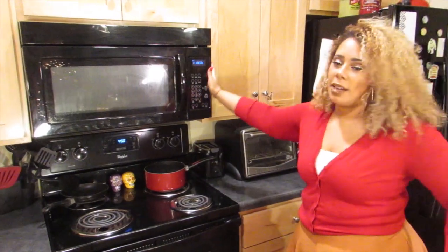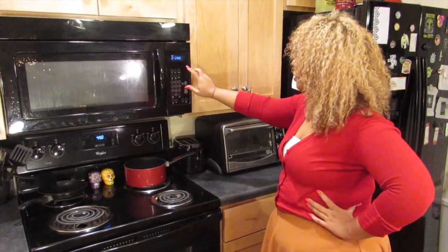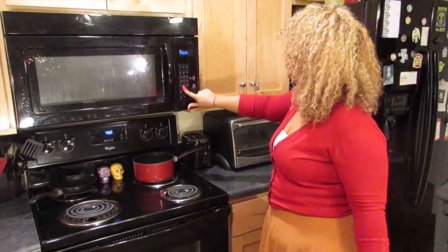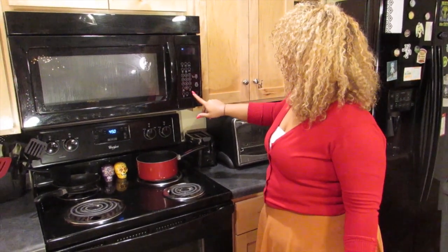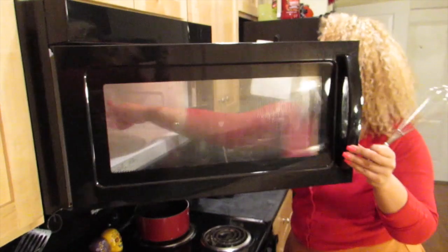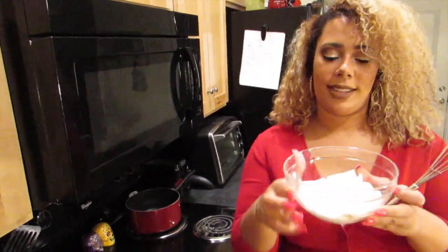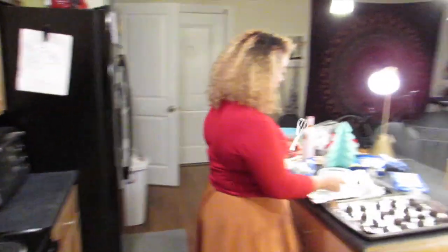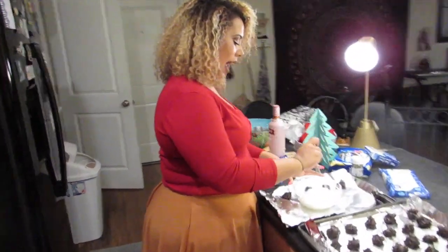I'm so domestic! Let's do two minutes in the microwave. It's ready — nice and melted. Next we're gonna whisk it up.